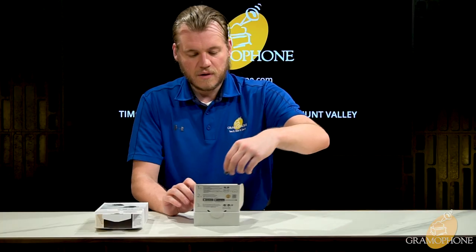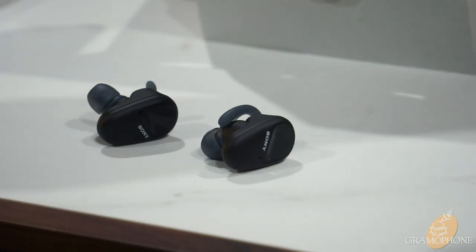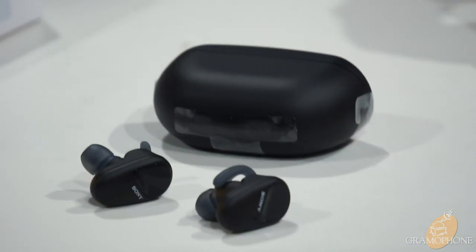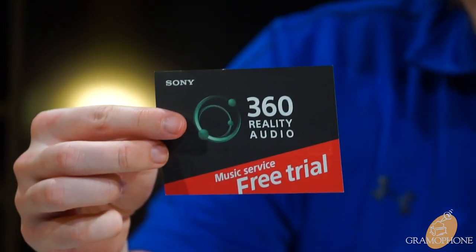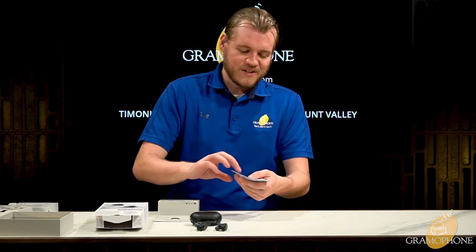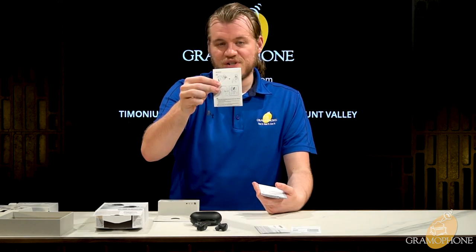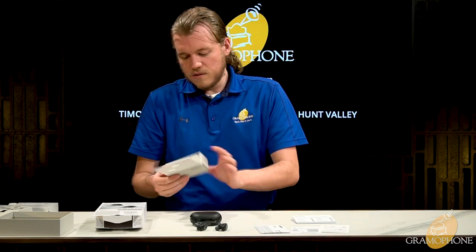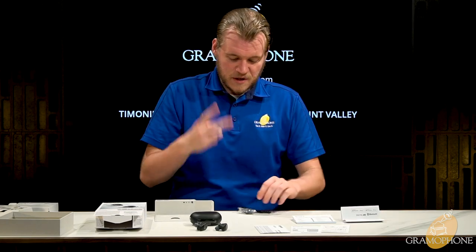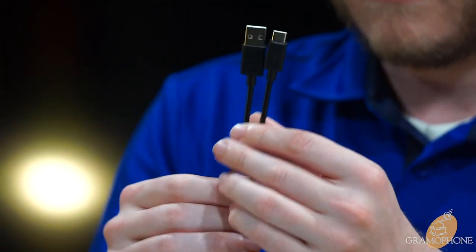Let's see what else is in the box. There's paperwork including a trial for Sony's 360 Audio program — music recorded in a 360 effect — a guide for the Headphones Connect app showing how to download it easily, a warranty card, instructions on how to put the earbuds in your ear, and a more detailed user manual.